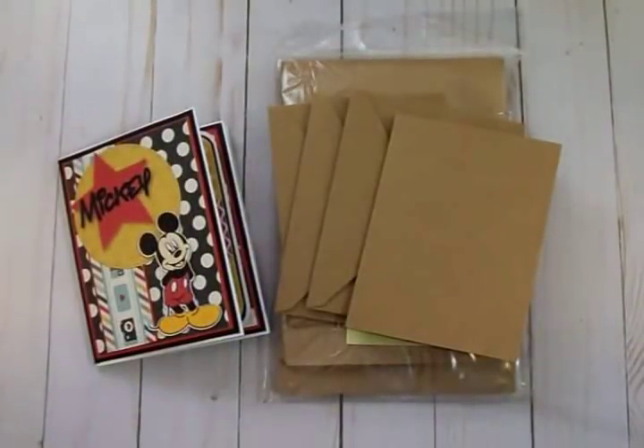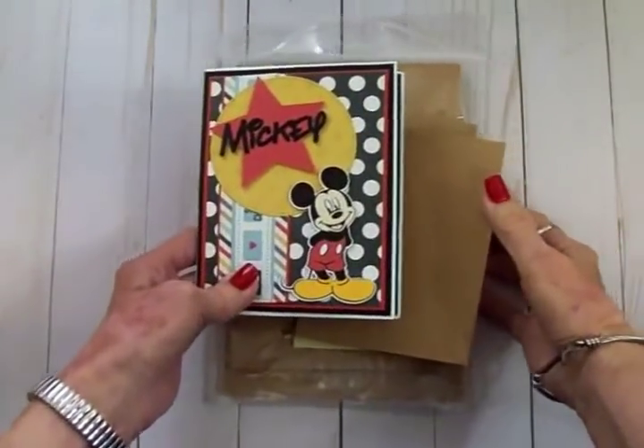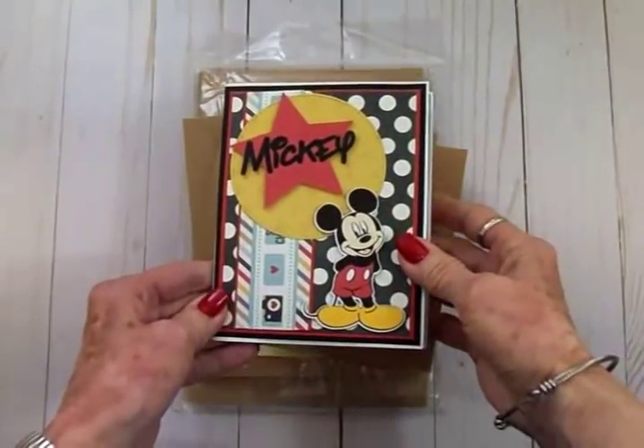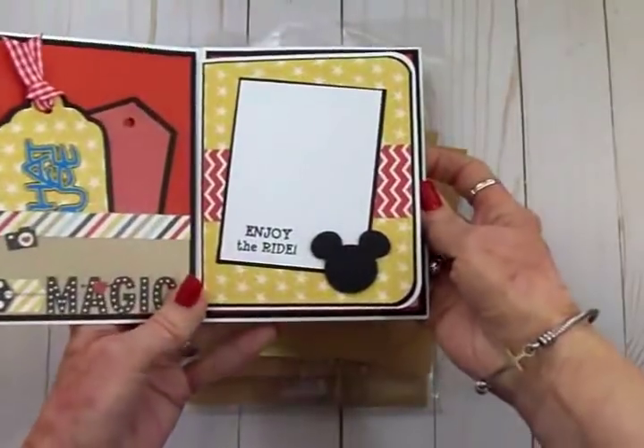Hello crafty friends, this is Mary, welcome back to Cards TV. Today we're going to put together one of these little three-envelope mini albums that I showed you the other day with this little Mickey album that I did.